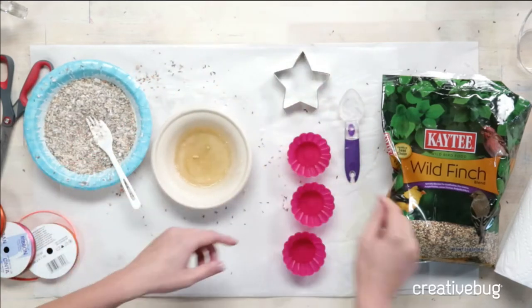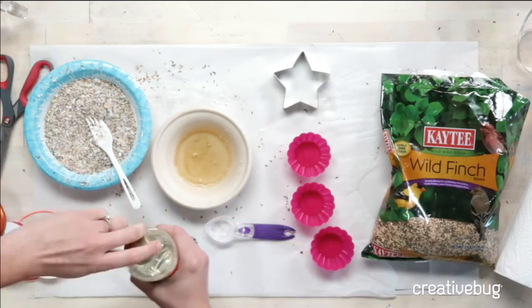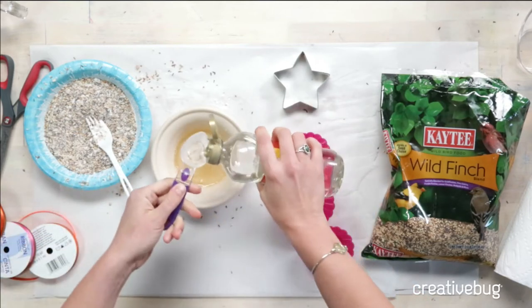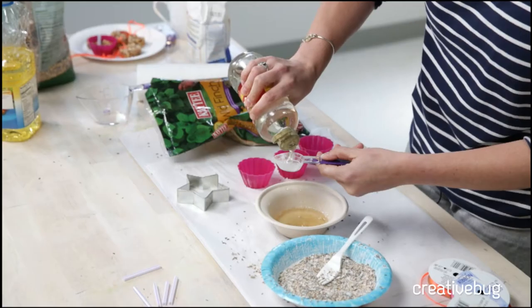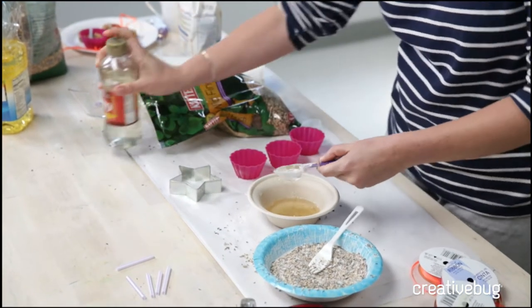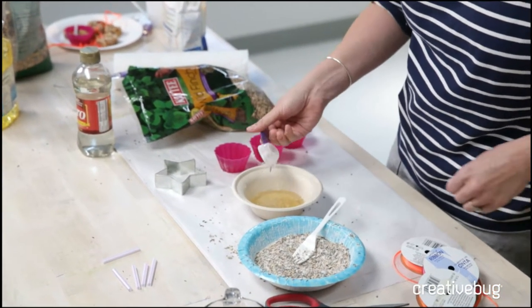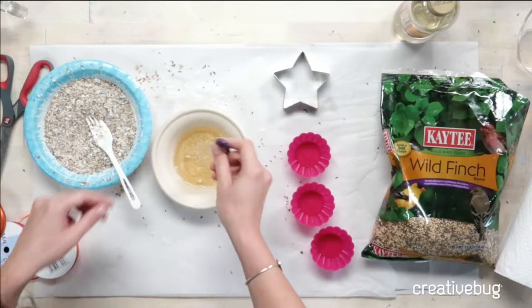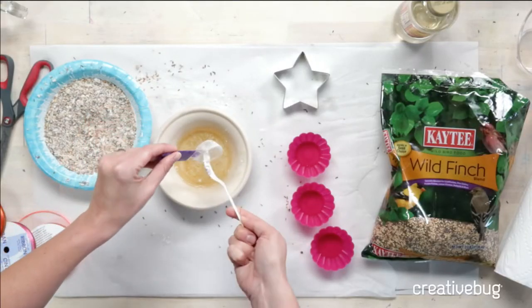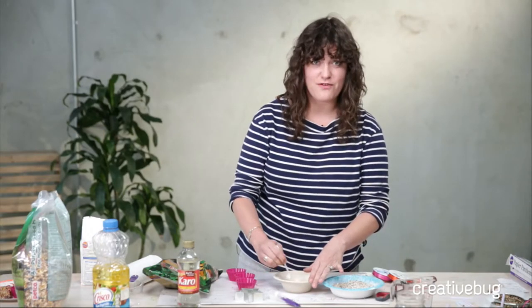We're going to mix in one tablespoon of corn syrup to our gelatin mixture. One thing you'll find when you're making this: if there are other people in your area, they will ask if you're making them granola and get really excited about it. Then you'll have to break their heart and say no, this is literally for the birds.